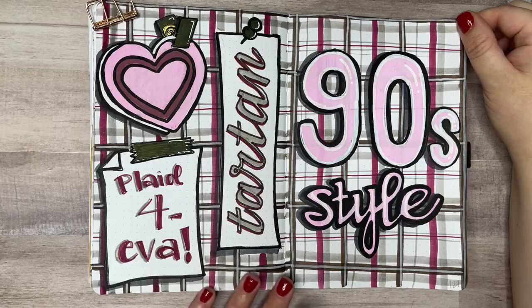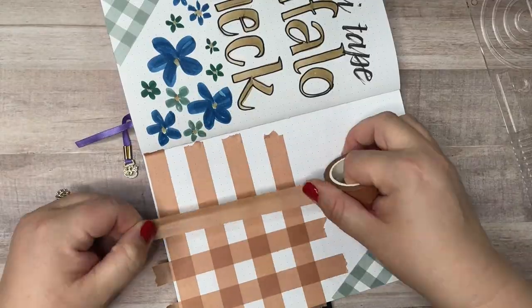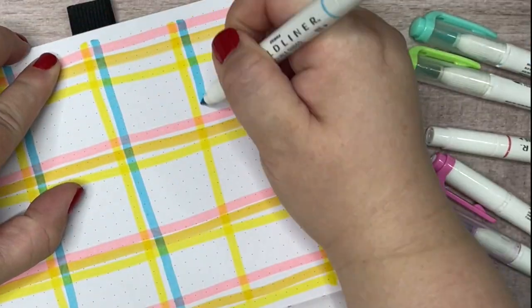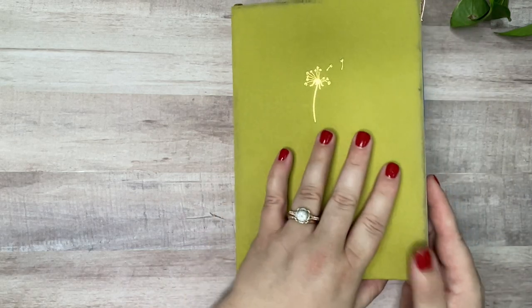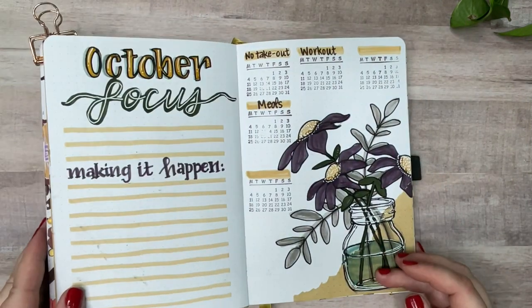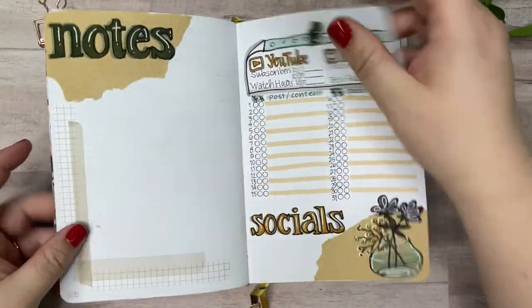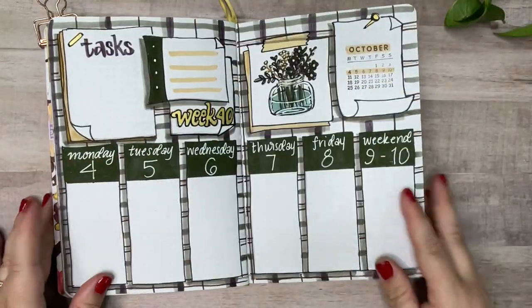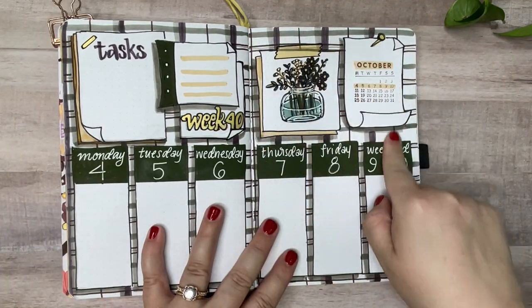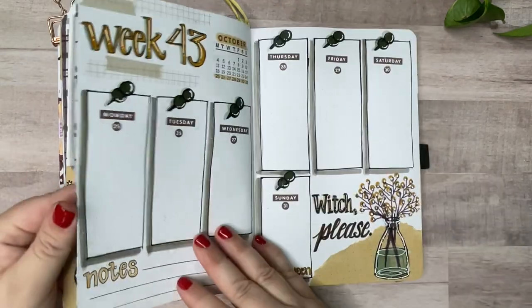Welcome to Bright Violet Arts. My name is Valerie and today I'm going to show you five different styles of plaid to use in bullet journals. Before I jump into the demonstrations, I want to show you how I have used a plaid pattern as a background in my current monthly bullet journal setup.